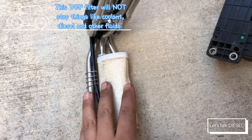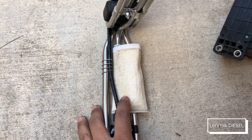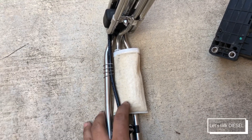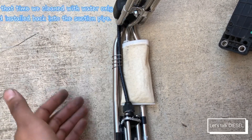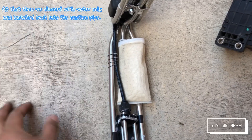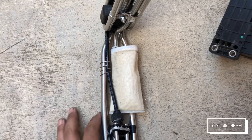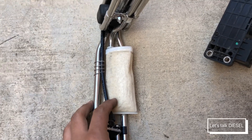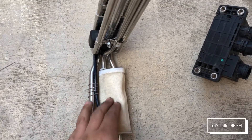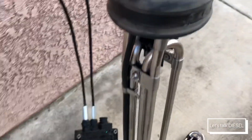The DEF filter protects the pump. If your tank has dirt or anything like that, it might clog. We already tried twice to replace just the filter itself, but the dealer says they don't sell it separately, which is really frustrating. If they don't have it, you just have to wait a couple of days for it.